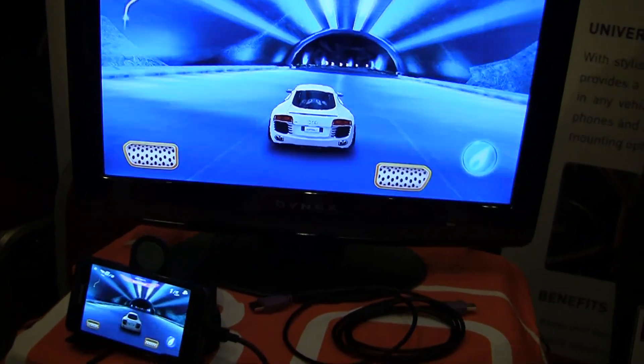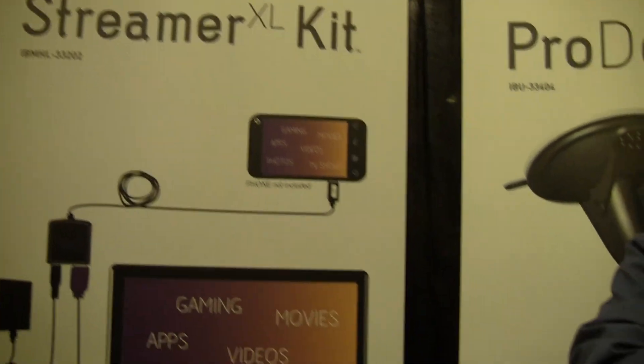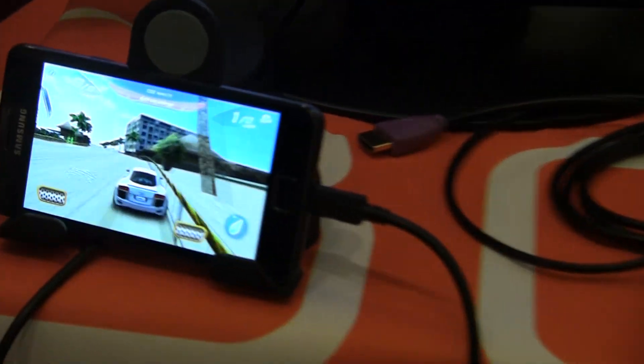Hey folks, it's Rob Jackson at CES here with a company called iVolt, looking at their Streamer XL kit. Basically this works with phones that don't even have HDMI — phones that don't have HDMI, no HDMI.